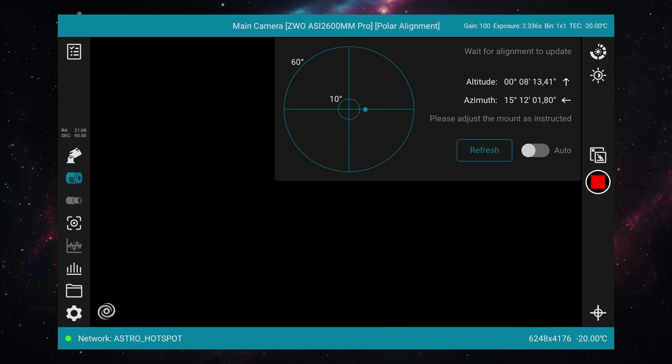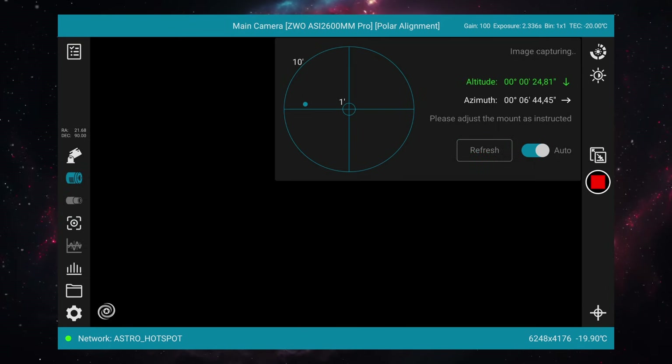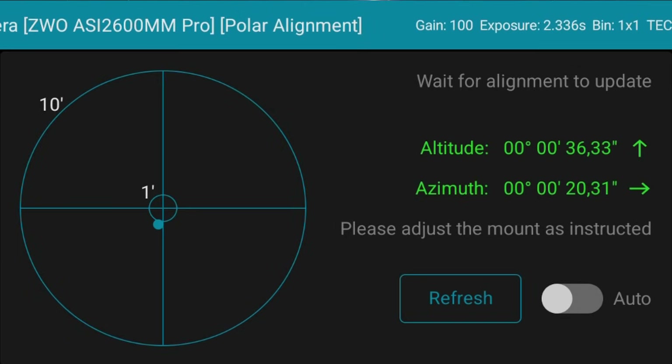Next I tried getting familiar with the polar alignment routine. If you've run polar alignment on an ASI Air, this routine will be very familiar. One thing I found odd: if you look at the altitude and azimuth numbers displayed and compare them to the target reticle, they don't necessarily line up. For instance, the numbers showed I was within one arc minute — around 30 arc seconds from perfect polar alignment — but the dot on the reticle was outside the one arc minute ring, which doesn't make sense. I really hope TubeTech is going to fix that in the future.